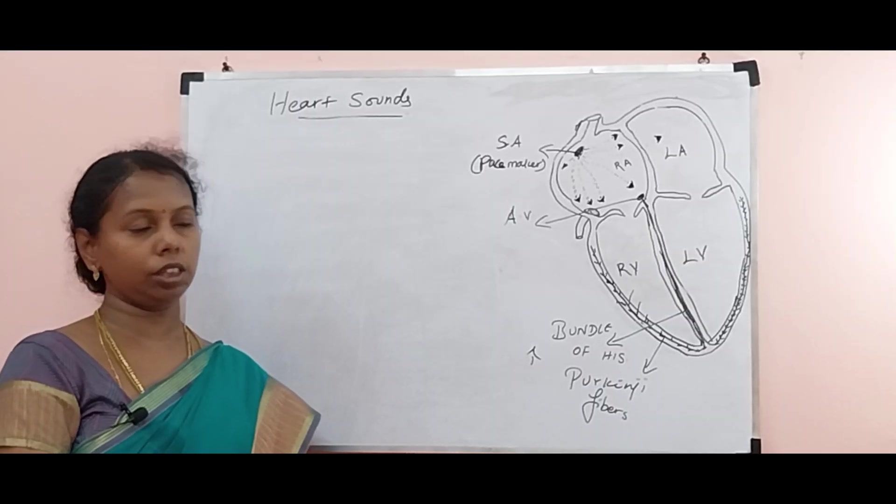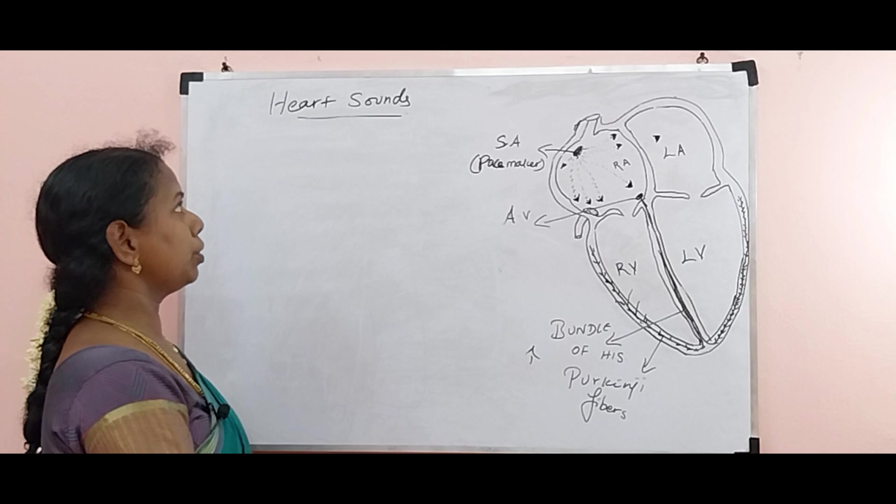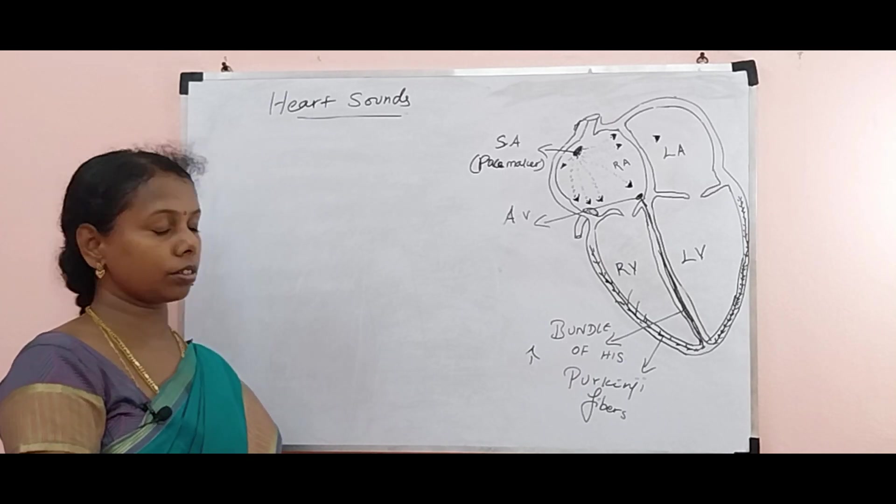Welcome to KL Biology. In this video we are going to discuss about heart sounds.